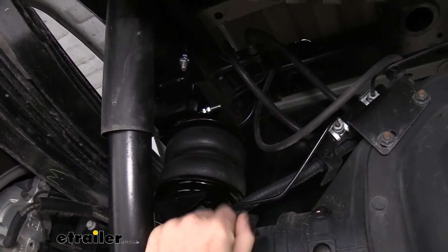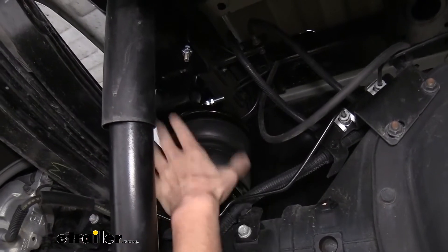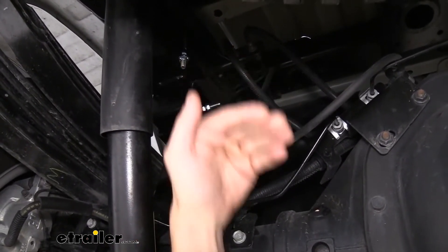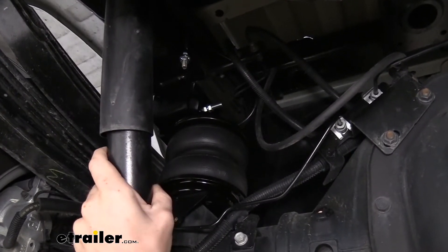Now this doesn't increase the amount of weight that you can carry with your vehicle. That's just how much these can help to support and lift your vehicle back up to restore that lost ride height that you had from being weighed down.